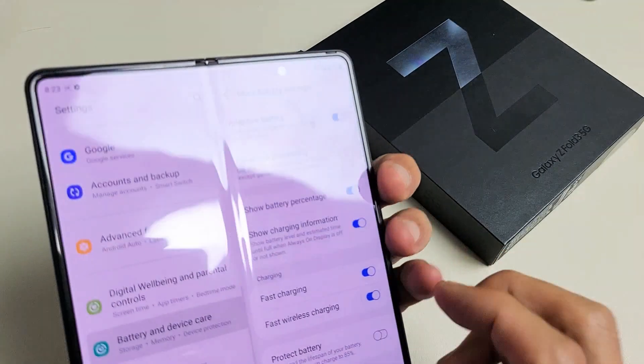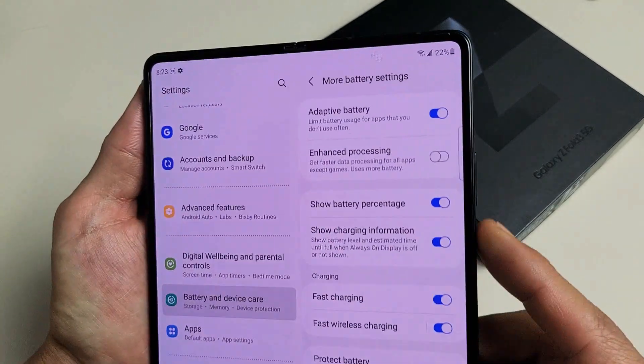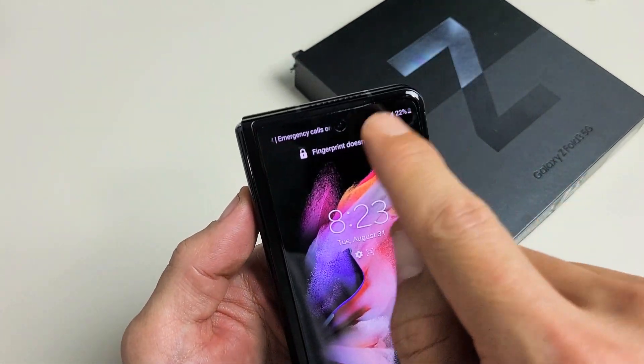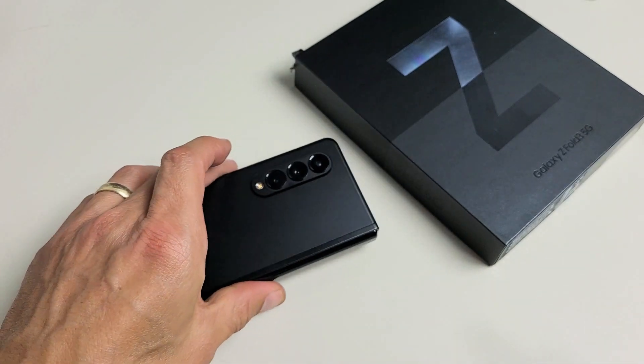And it doesn't matter if you open the phone up, you can see it. Even if you lock your phone, you'll see it up there as well. Pretty simple. Good luck.